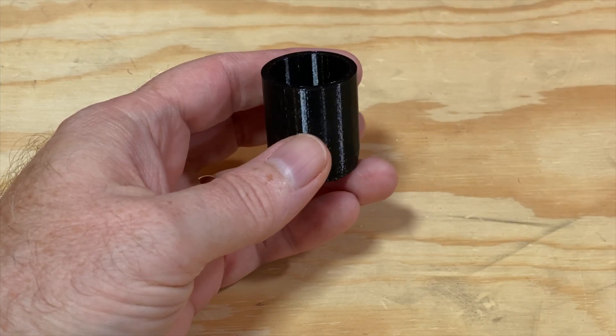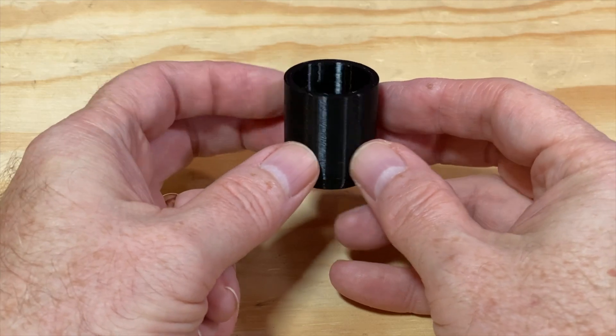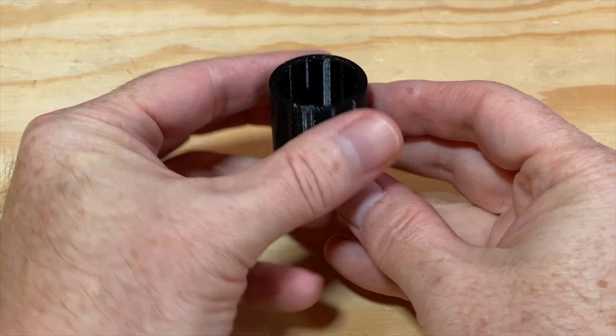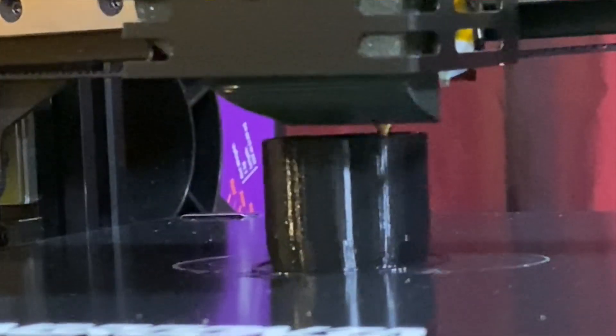I also printed a replacement foot for the leg of a folding table — that was a recent video. It's printed in Overture's black TPU filament, and I don't have any issues with this print at all. It looks good, it's squishy, and the direct drive extruder handled it without any trouble.